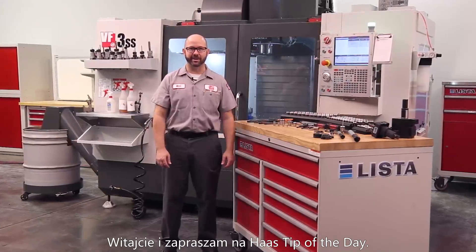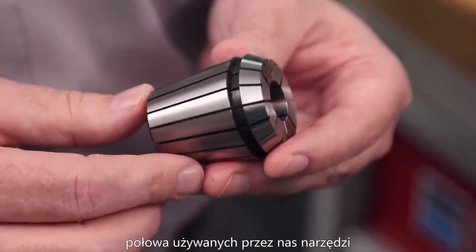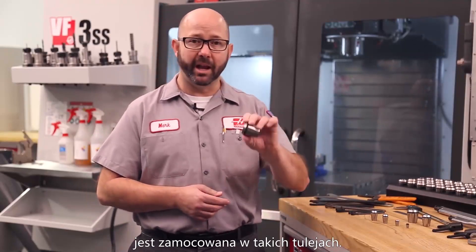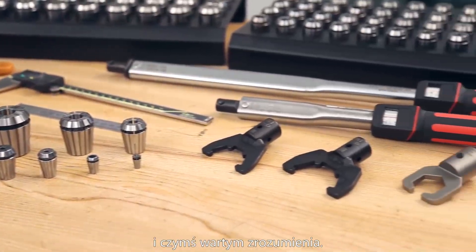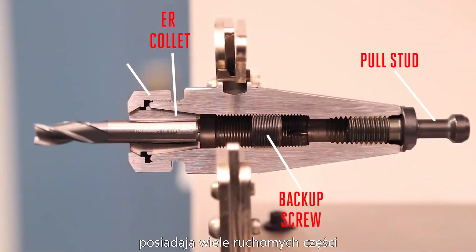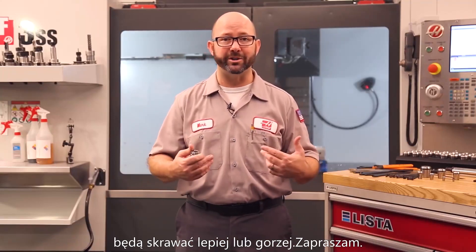Hello and welcome to this Haas Tip of the Day. This is an ER collet, and it seems like half of the rotating tools we use in our mills and our live tooling lathes are held in one of these collets. That makes these a critical part of our manufacturing process and something worth understanding. There are lots of moving parts in our ER collet holders, and each one of those pieces can either make our tools cut better or worse.